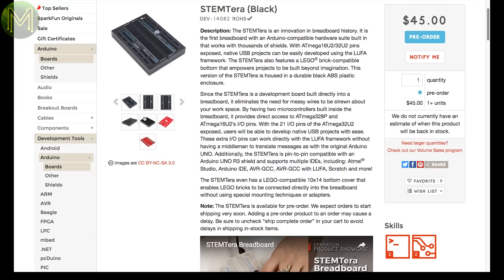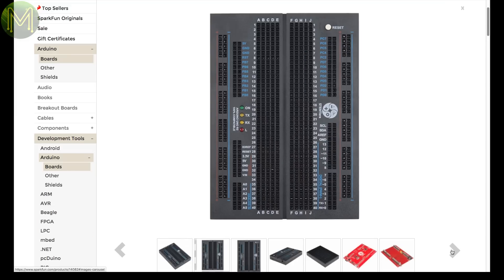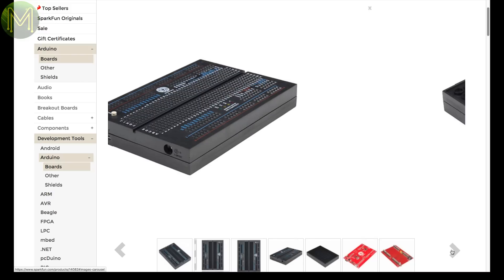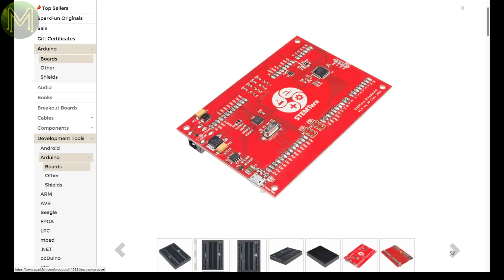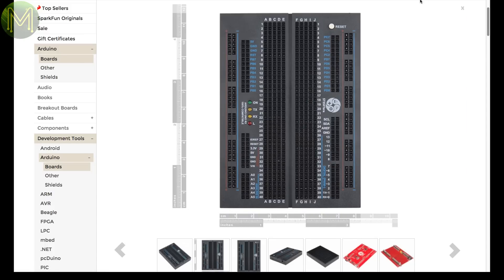The Stem Terra is a great idea, made by an Aussie mate of mine, JP Liu. He's made several other products, all of high quality. This one is a breadboard with inbuilt ATmega328 and ATmega16U2 — two MCUs giving you 21 GPIOs. Works with pretty much all the IDEs and comes with a LEGO compatible bottom.